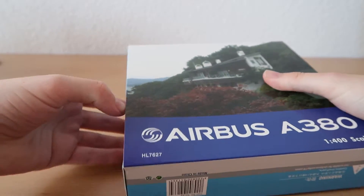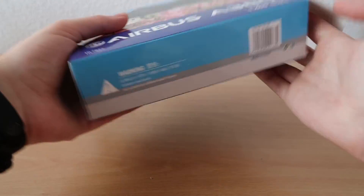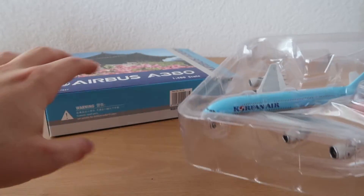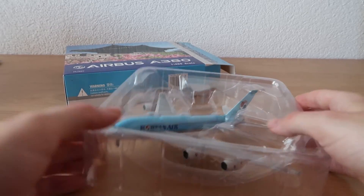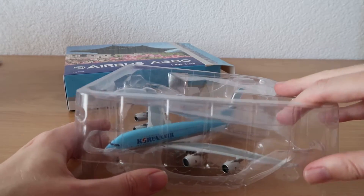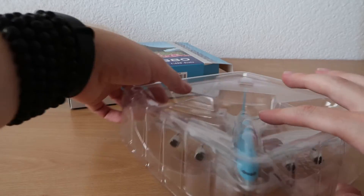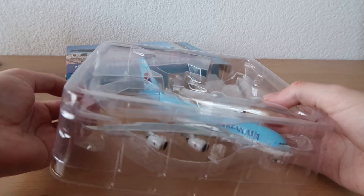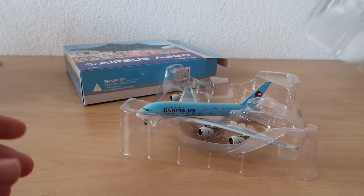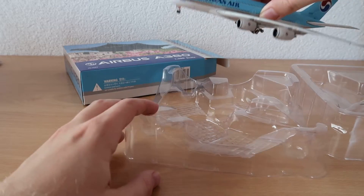I'm opening the box very carefully because I want to keep it. Oh, I can see the blue — oh my god, it looks absolutely stunning! I'm really happy. By the way, this won't be my last unboxing — I also bought a 747-200 Cathay Pacific that was secretly released, so get ready for that one as well.